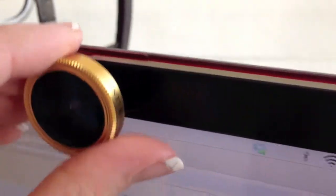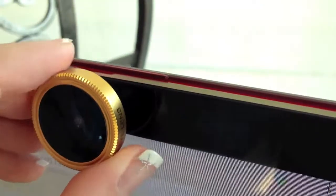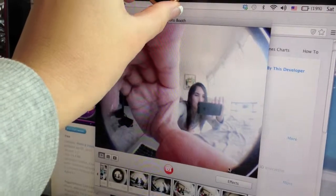I attached the magnet around the webcam on my computer in order to attach the lens and take photos right off my computer. How cool is that?